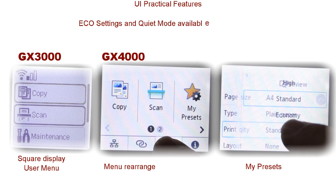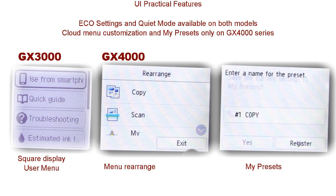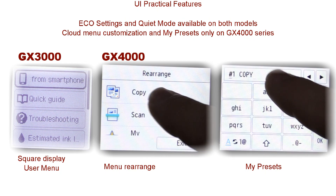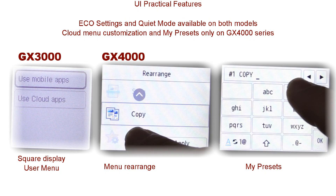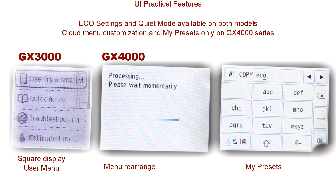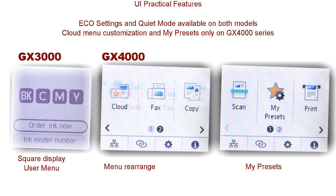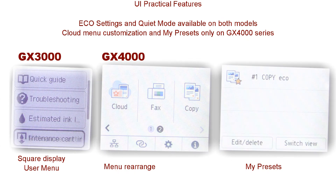You will find additional practical user interface possibilities, such as rearranging the user menu, my presets for frequent operations, cloud menu customization, quiet mode, and so on.